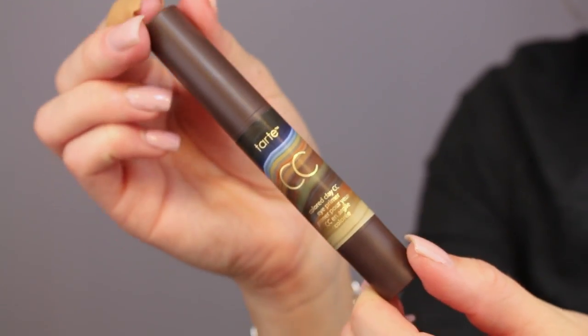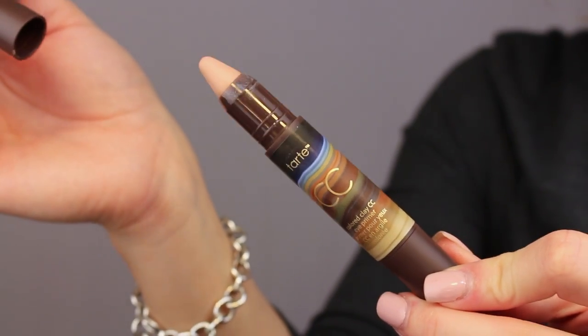Now I'm just going to take the color clay CC eye primer stick. It's a universal eye primer infused with lid-nourishing and color-correcting colored clay. I just like to blend it in with my finger and it helps with creasing of eyeshadows and longevity.